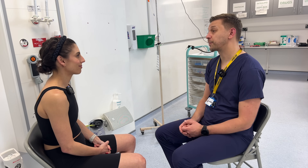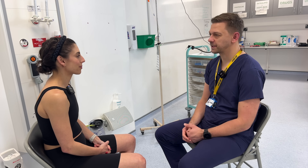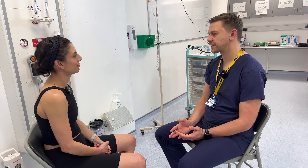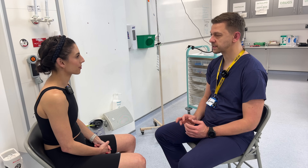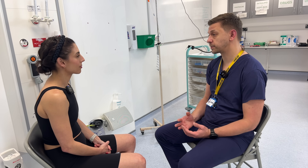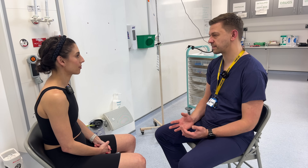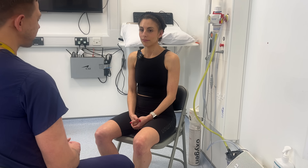Hi there, my name is Pete, I'm one of the orthopaedic doctors. Can I confirm your name? Jane Smith. Now how would you like me to address you? Jane is fine. Okay Jane. So what I'd like to do today is an examination of your hands. This is going to involve me having a look and a feel of the joints of your hands, then asking you to do a couple of movements and some special tests just to see the function of your hands. Would that be alright? That's fine, yeah.